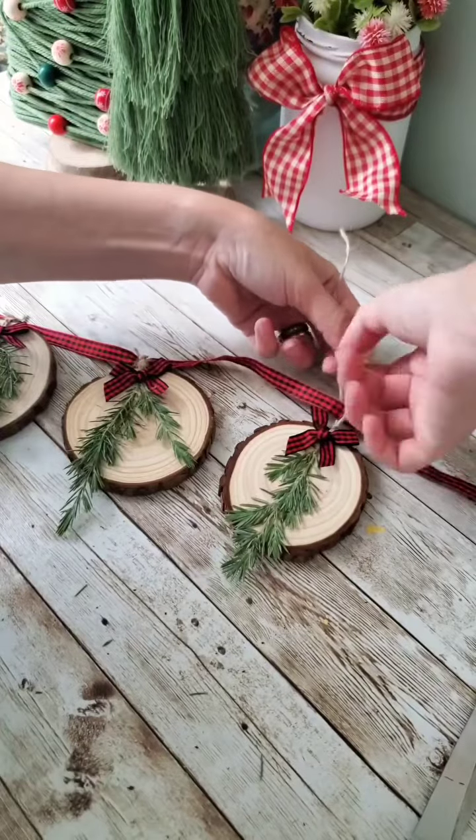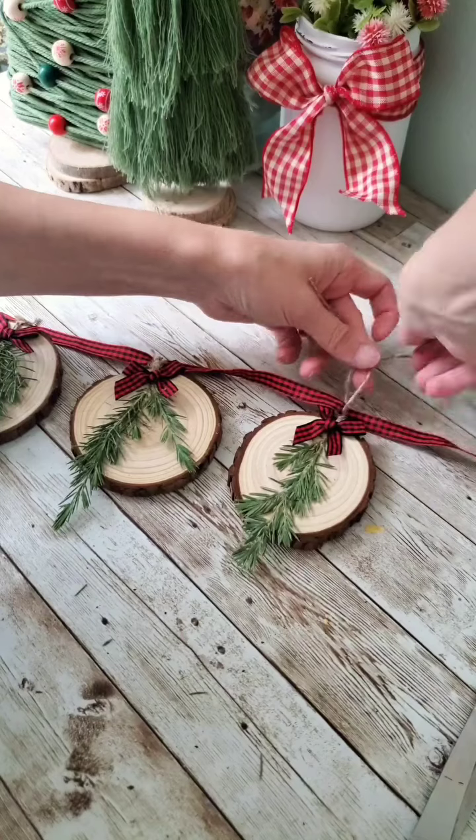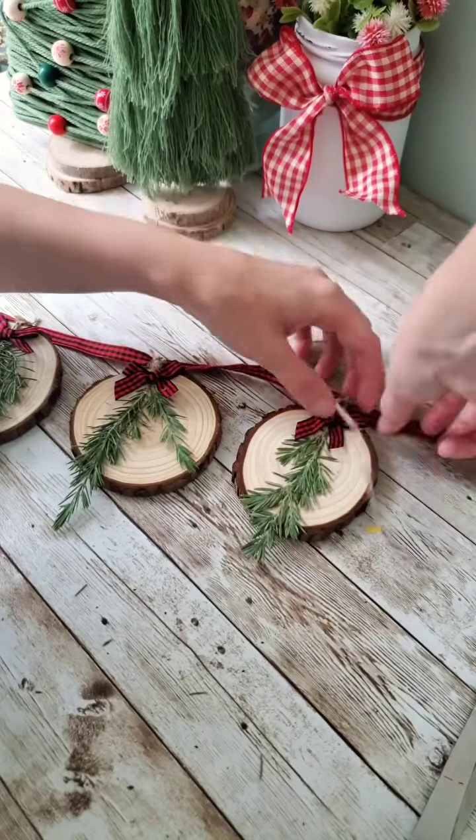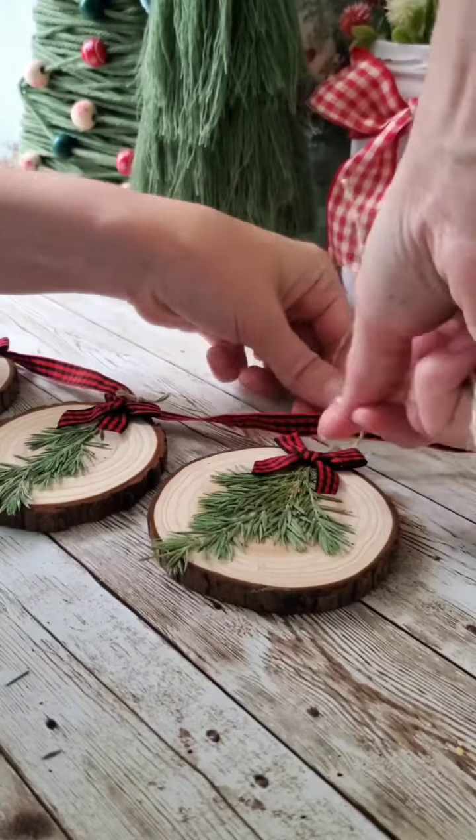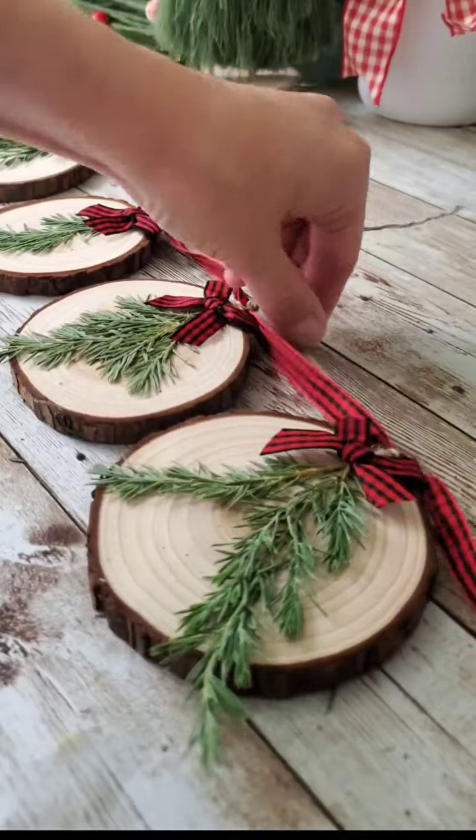Now I'm just using another Buffalo Check ribbon that I had that matches these little bows, and attaching each of our wood slices to that just by tying it using the twine that was attached to the wood slices. I'm just double knotting that onto the ribbon to secure it.